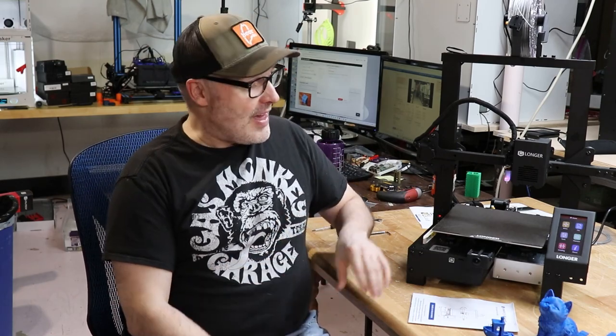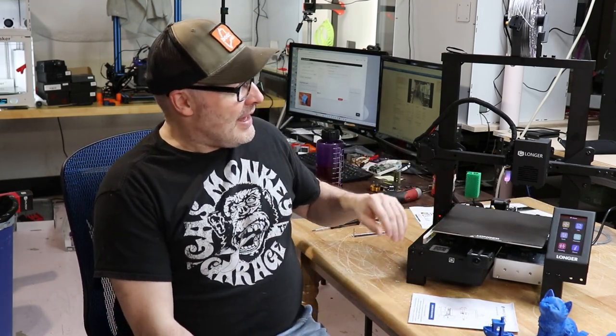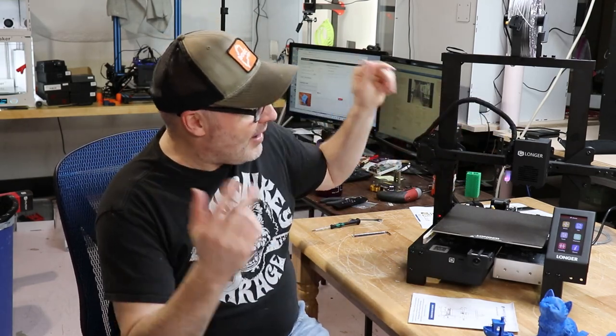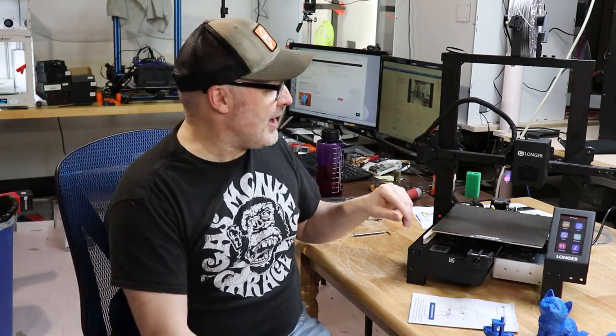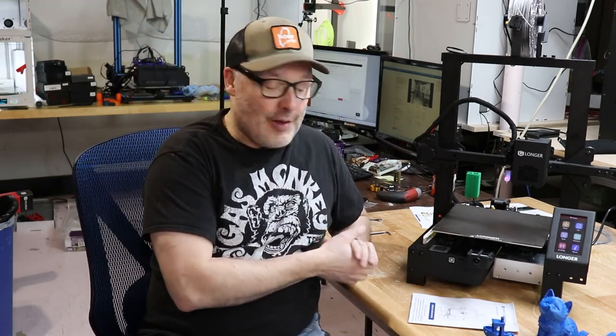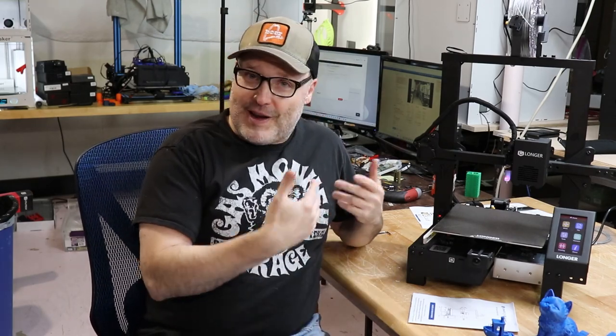It's inexpensive, it's got a nice color display screen, it has a direct drive hot end setup, and it looks very much like a Bondtech kind of clone. It's got auto bed leveling with a 3D touch — the knockoff version of a BL touch. It's got the filament out sensor, and as you can hear, it's pretty quiet. It's got 32-bit drivers, and usually with a lot of these inexpensive printers that use 32-bit drivers, they use the loudest fans on the planet. This one's not so bad.